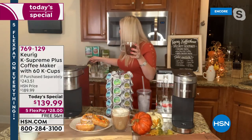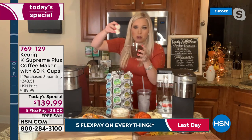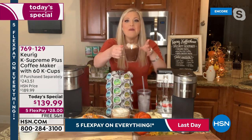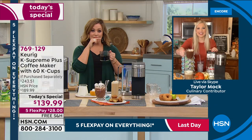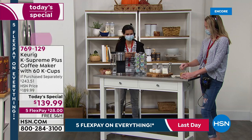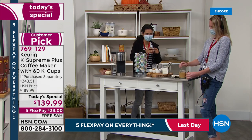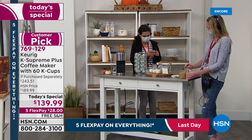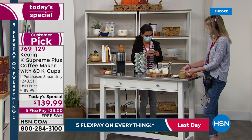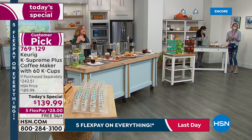Taylor is making hot cocoa right now with marshmallows — you can't have cocoa without marshmallows! We've also made a little coffee bar for the HSN crew working these late night hours in a very cold studio. It's the easiest way to brew a fresh cup of coffee, and gone are the days of waiting for the Keurig to reheat between cups.